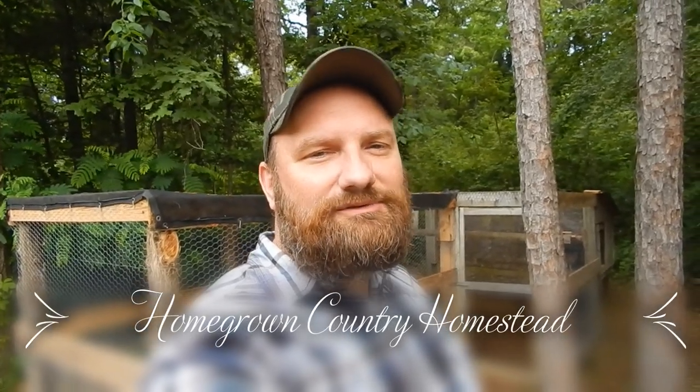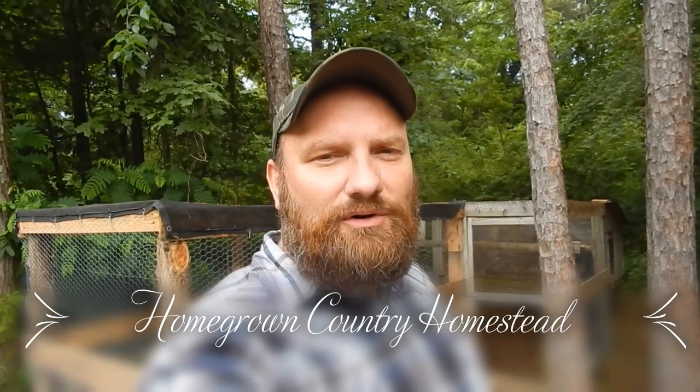Hey, welcome back to Homegrown Country Homestead! This morning I'm going to be walking around showing you an update on the garden and also showing you the chickens.